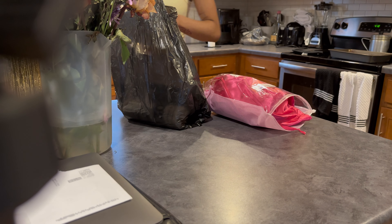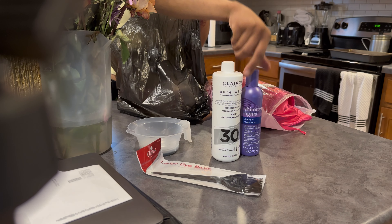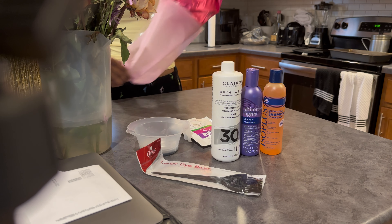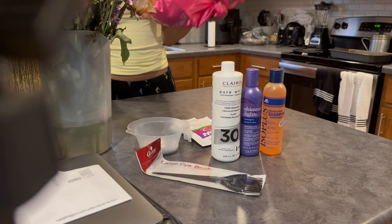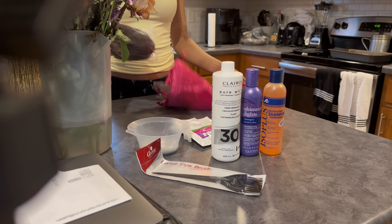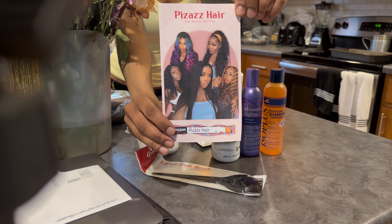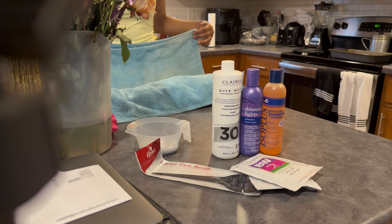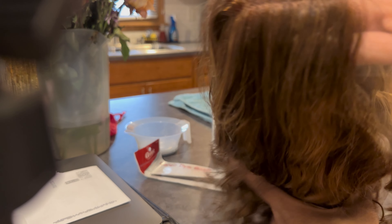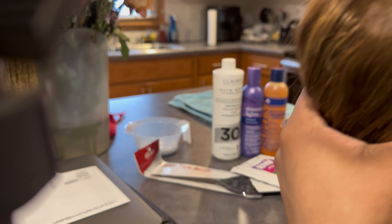Hey y'all, it's Lexi and today I'll be teaching you how to bleach your knots. I'm just pulling out all the items that you're gonna need for this. This wig is from Pizazz Hair on Amazon — it is a 24-inch deep wave 13x4 frontal wig. The link to this wig is in my description box on my Amazon storefront.